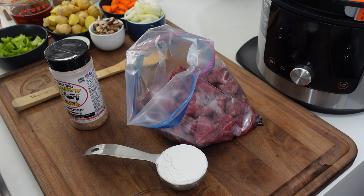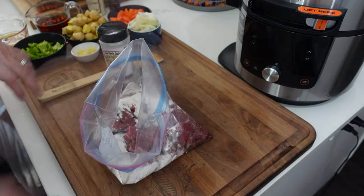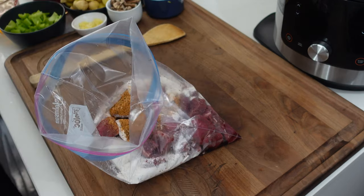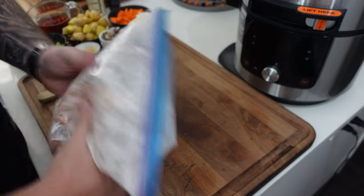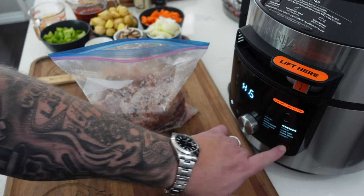Over at the Ninja Foodi station — we've got our three pounds of cubed chuck in a bag. We're adding a half cup of flour and about a tablespoon of the Lucky Shake seasoning. Seal it up and toss it around to get all the meat coated in the flour and seasoning. Then we turn it on, move the knob to Sear/Sauté on high, and hit start.